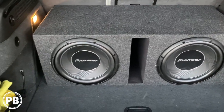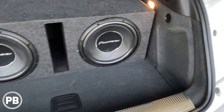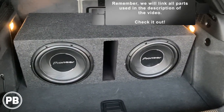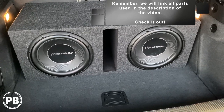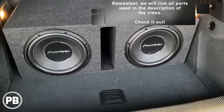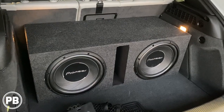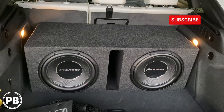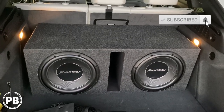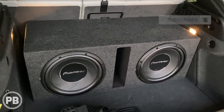We got our subs in — two 12-inch Pioneers in a ported box. All reassembled, all nice and clean. The nice thing is you don't ever see the amplifier, and it's easy to get to just by pulling out the box and removing the false floor. That's about it for this install. If you have any questions on what we did here, go ahead and post a comment below. Hit the like button if you liked what you saw and don't forget to subscribe — we post great content on the channel all the time. We'll see you in the next video.